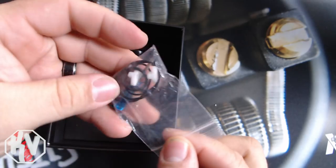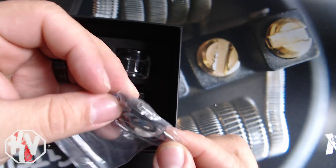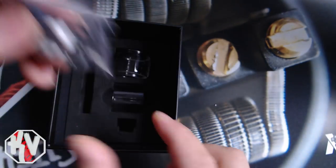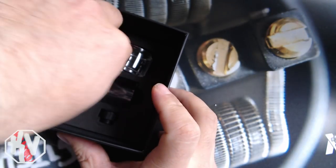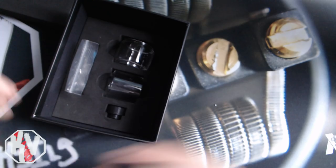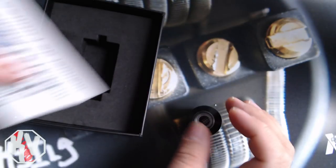Then you get a baggie of extras — coils, extra clamps, a screwdriver, O-rings, all that kind of thing. As always, it's just your standard packaging, nothing too fancy. And then underneath that there's nothing. As the packaging goes, it's not very complicated, very straight to the point.